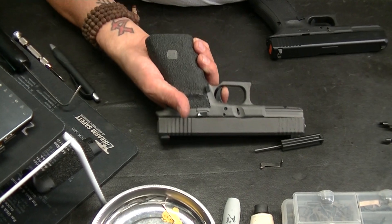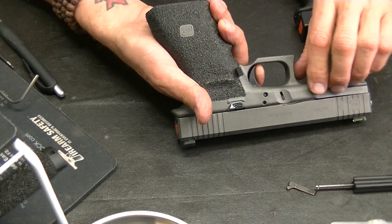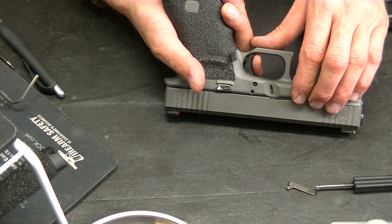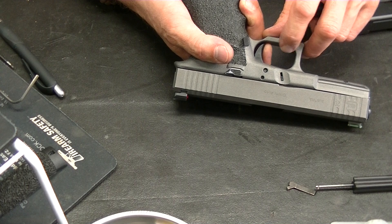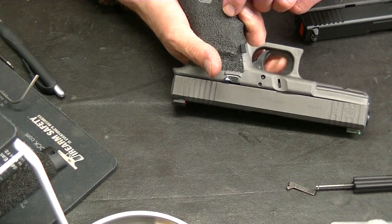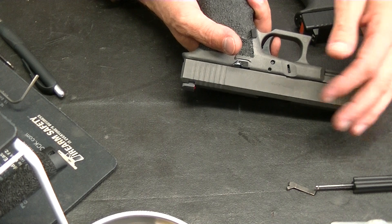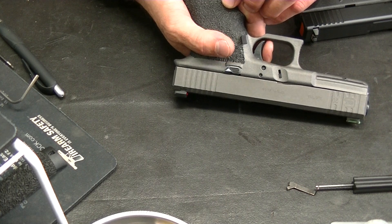I'll bring this in — it might be upside down for you guys, but you can still see it. Even if it is upside down, you know what I'm talking about. Your reset is short right there — break, short reset. After the first break, it kind of changes; that's part of the striker-fire system. It is a wall right there, and just because you're not coming through it, it has a different feel. You're not coming through that wall unless it's the first shot, or unless you're slapping the trigger and not shooting off the reset.